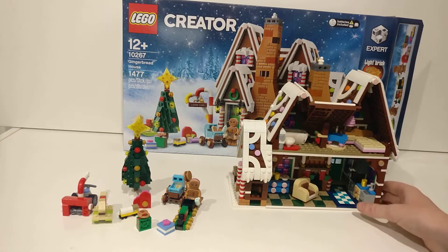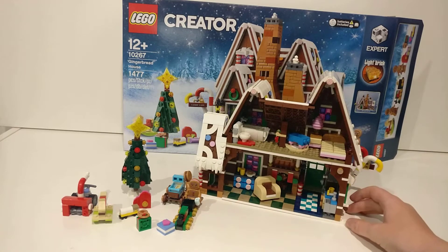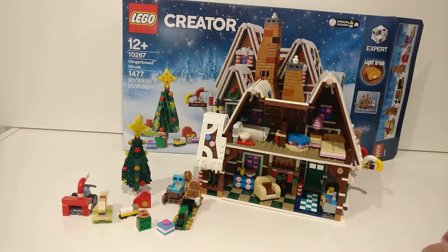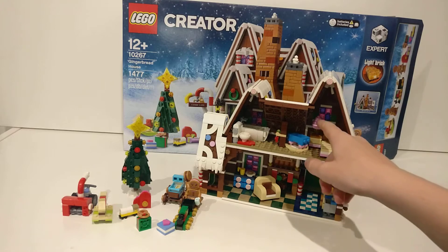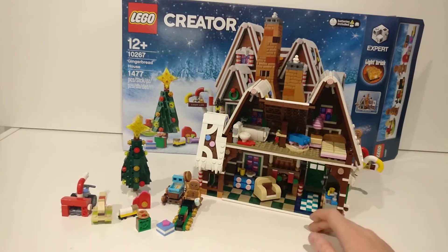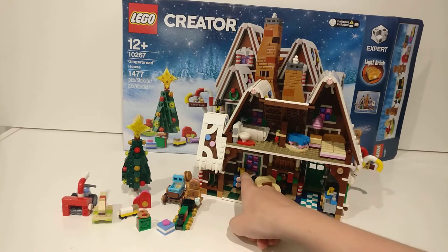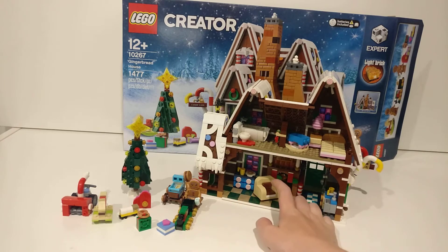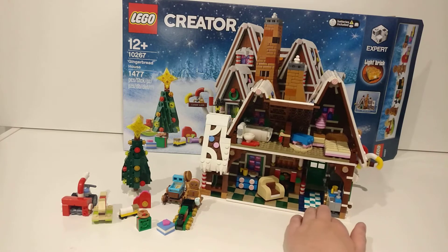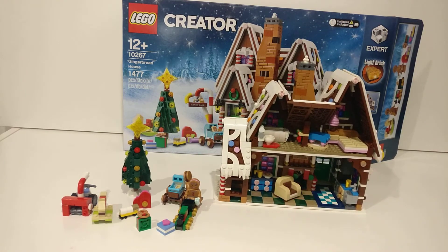Here is the inside of the house — sorry if this review isn't that great, I haven't done a normal review in a while but I'll get back into it soon. Inside there's a little cot, parents' bed, a lamp, a bath, little milk and cookies, a little couch, the fireplace of course with the stockings, and the kitchen.